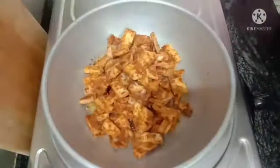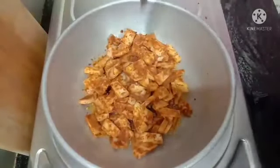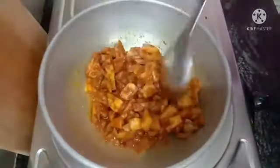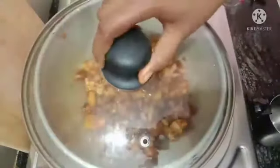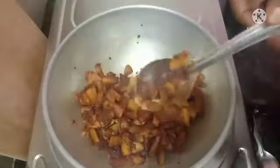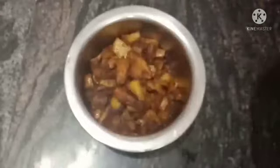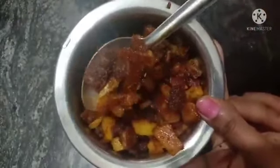Now we have to mix it up. Let's mix it in the oil and cook it for 2 minutes. You can add a spoon. If you try this method, you can taste it — it is very crispy and crispy.